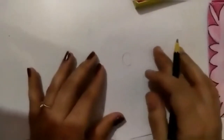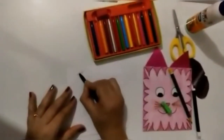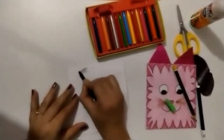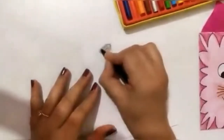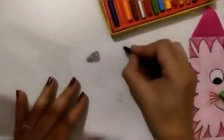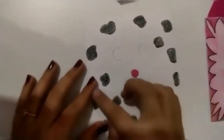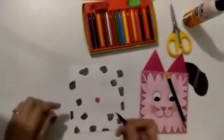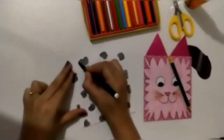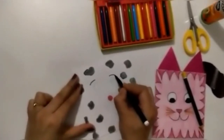We will just color the spots with black — yes, you can use black or you can use brown color also. I am keeping the other part of its face white only. I am done with coloring the spots, now I will outline it with black sketch pen.